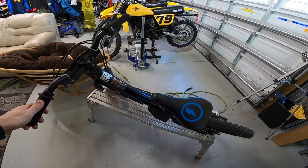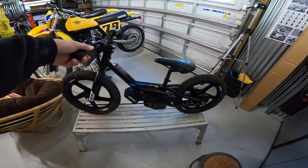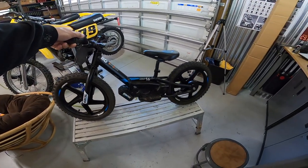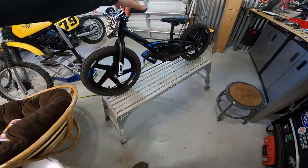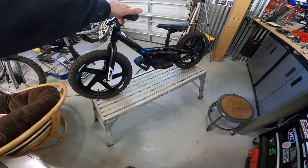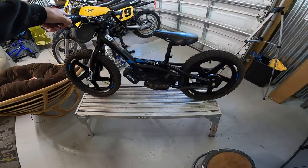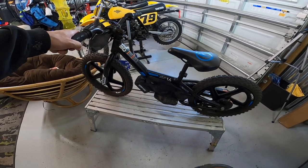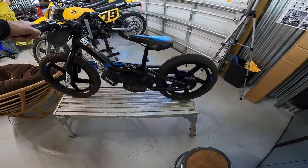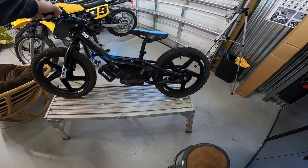I think he likes it even more than his peewee, to tell you the truth. But he is a thrash tester — if it's going to break, he's going to break it. So that's what I'm waiting to happen with this. I've noticed a couple of things already on it that could use a second look, or maybe they just weren't set up right when it was assembled.